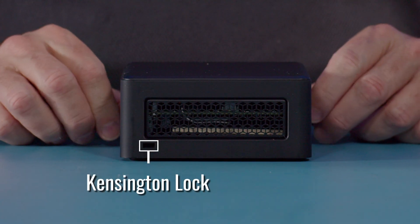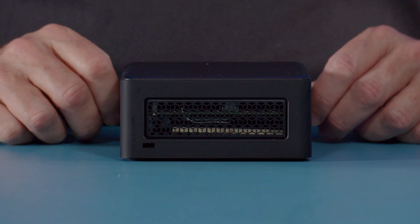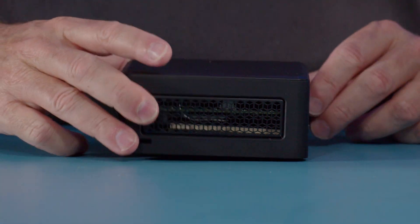On the left side is our Kensington lock for securing the unit, as well as a large air ingest area, as you can see on both sides.